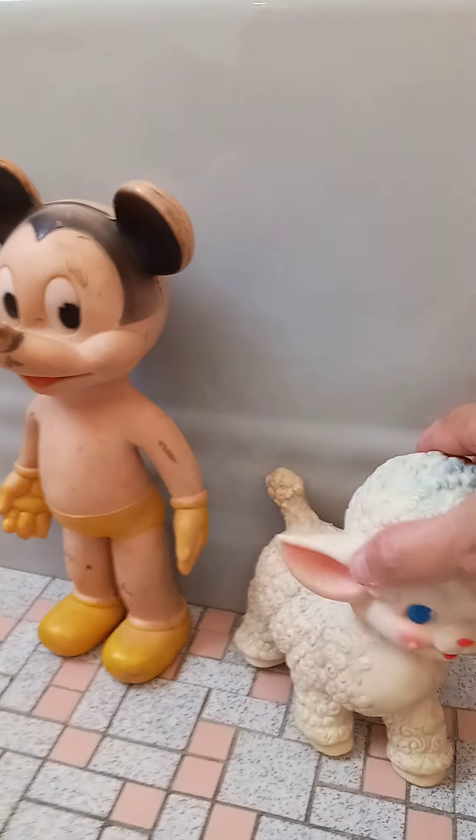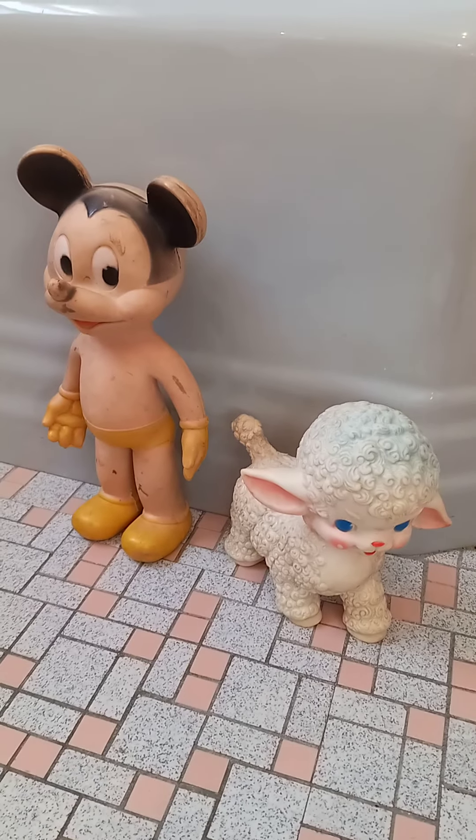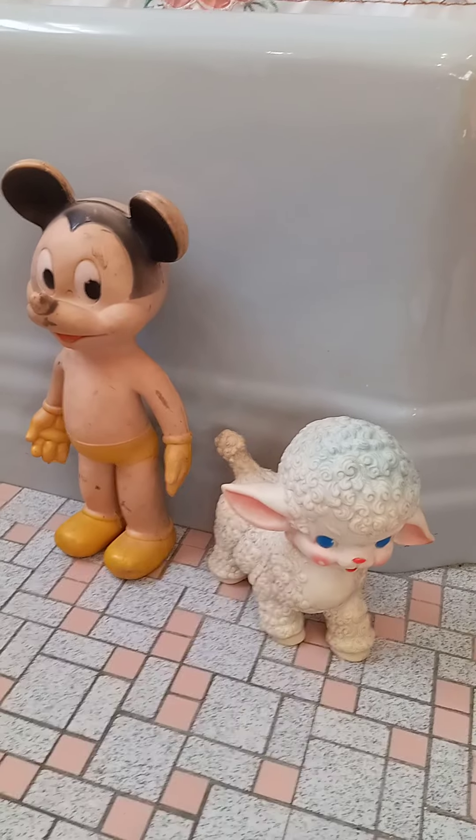So those are my two vintage pieces from the Sun Rubber Company that I had wanted to share with you today.